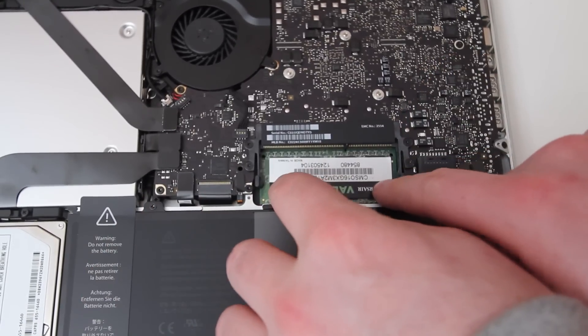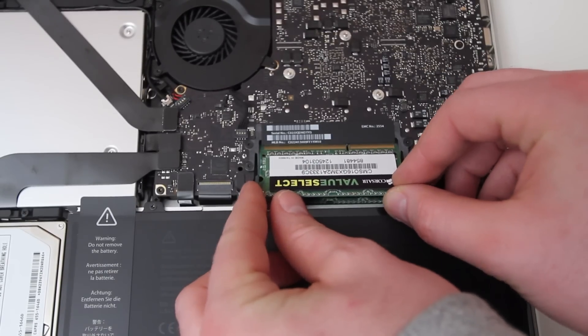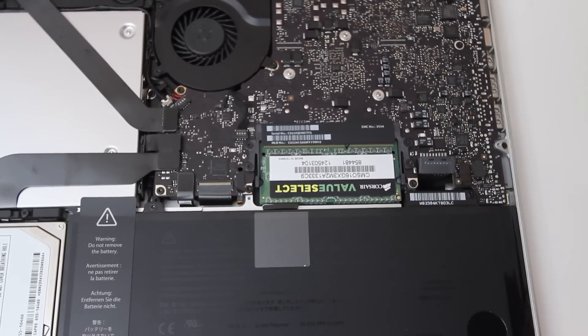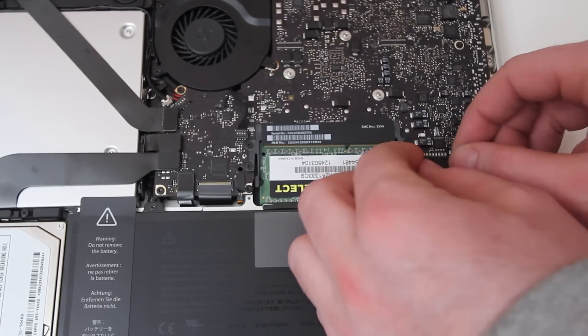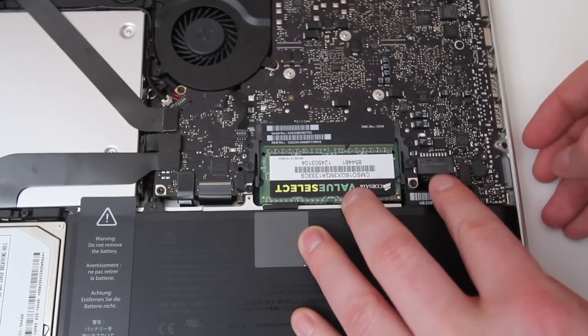The next thing to do is install the RAM upgrade. We're using Corsair Value Select — a great value as the name implies. This is 16 gigabytes of DDR3. If you want to replicate this upgrade, you can use the exact same RAM — I'll link it in the description so you can be sure it works. I've booted the system after this video and made sure it's performing as it should. Definitely check out the link in the description if you want to pick up some Value Select, 16 gigabytes or otherwise.